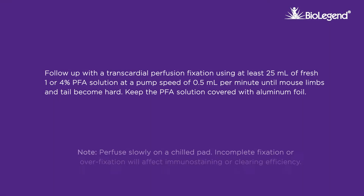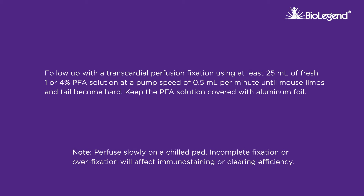Follow up with a transcardial perfusion fixation using at least 25 milliliters of fresh 1 or 4% PFA solution at a pump speed of 0.5 milliliters per minute until mouse limbs and tail become hard. Keep the PFA solution covered with aluminum foil.